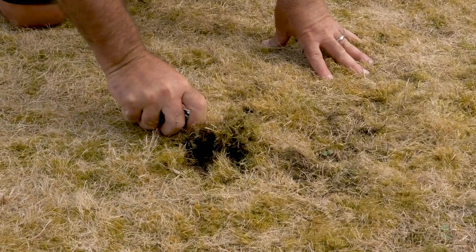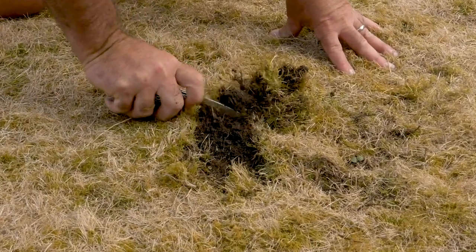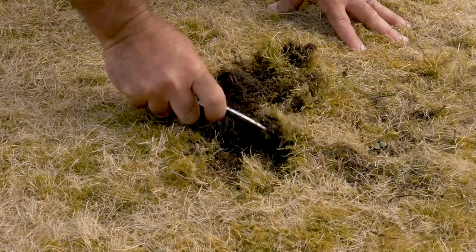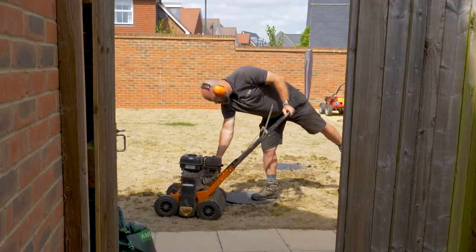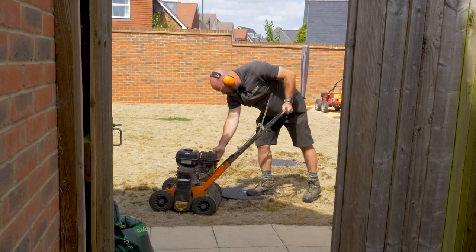Here you can see what we've got to remove — the top surface of this lawn is all moss and dead grass. We're getting it back to the soil so we can start afresh. We're going to scarify.